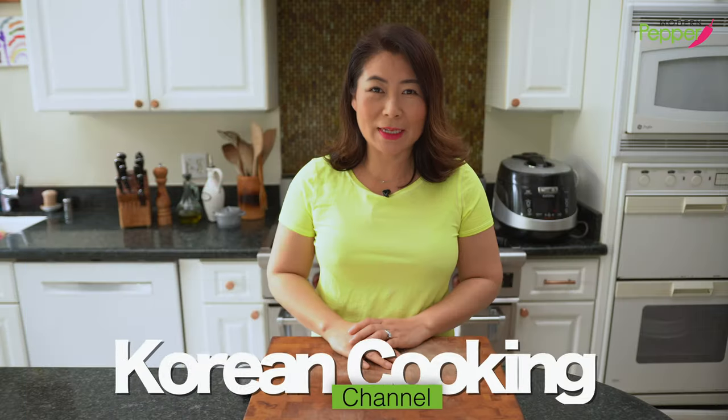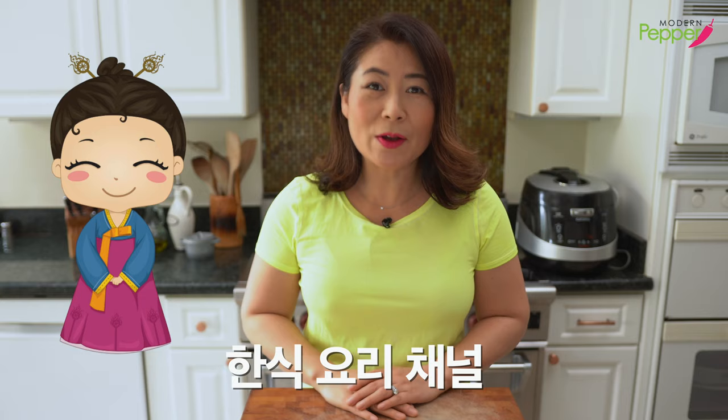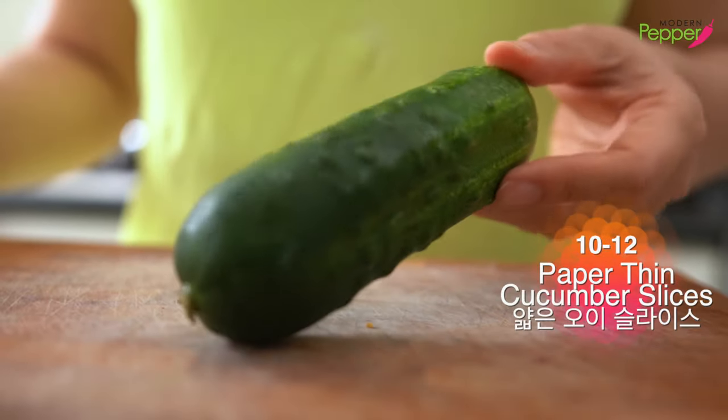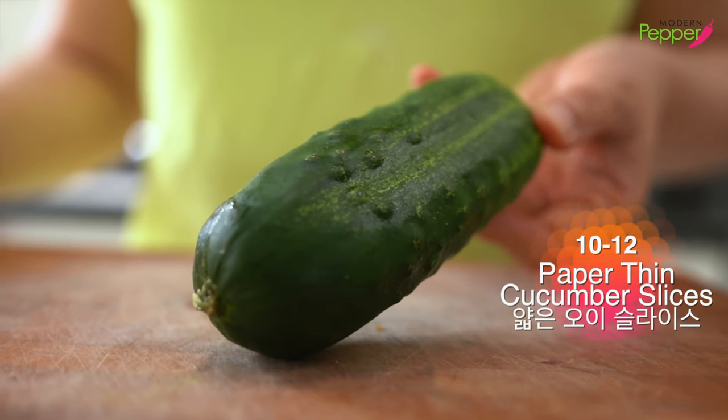Hi everyone, this is Helen, and welcome to Modern Pepper. So we're gonna use carby cucumbers, or you could use any cucumber of your choice.